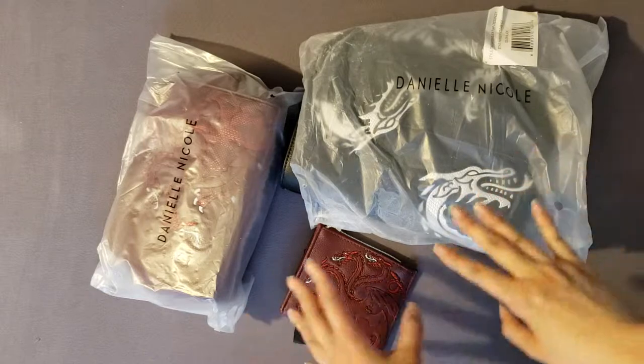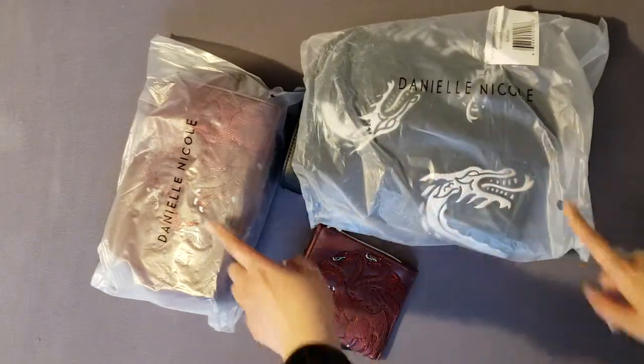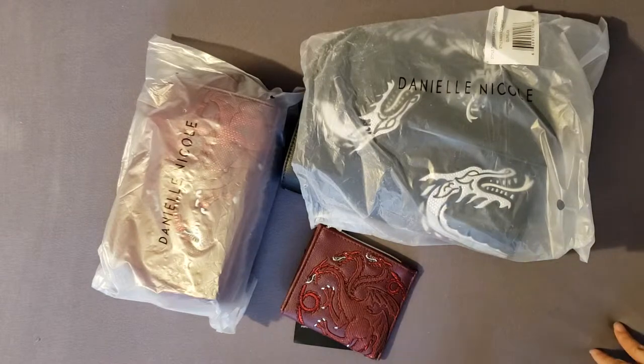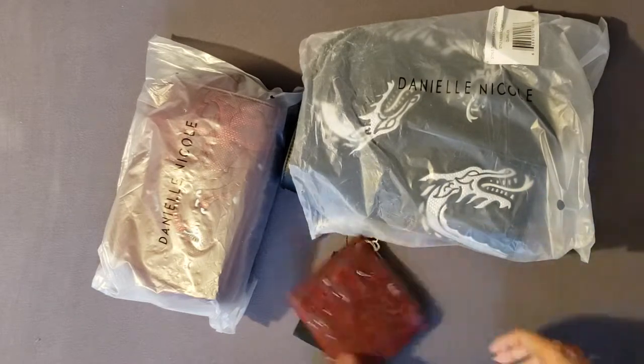Hey everyone, welcome! This is going to be a really quick unboxing of the Daniel Nicole Game of Thrones collaboration. These are Box Lunch exclusives that can only be purchased on their website, so I will leave a link down below if you want to purchase it.